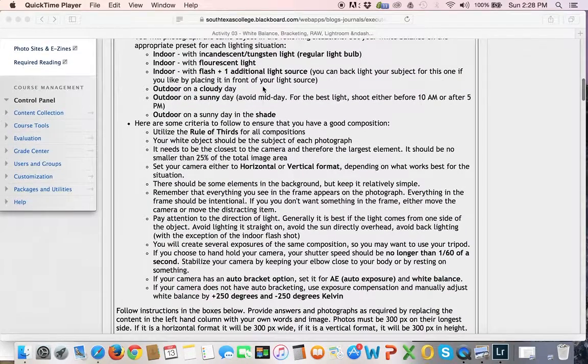So we've got six different lighting situations: three indoor and three outdoor. The three indoor: you've got your light bulb, whether that's incandescent or tungsten, and you should have a setting on your white balance that probably looks like a little picture of a light bulb. You should also have a setting specifically for fluorescent. Then I'd like you to do the setting where you use your flash plus another light source.